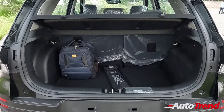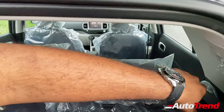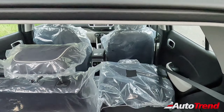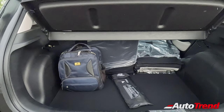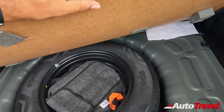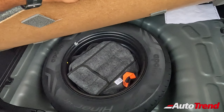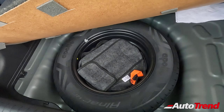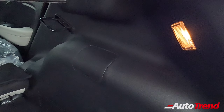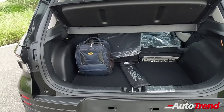The Hyundai Venue provides 350 litres of luggage capacity, uncompromised across all variants, with 60-40 split folding rear seats for added flexibility. Under the boot floor, all variants including the top-level SX optional get a 15-inch steel spare wheel for temporary use only. There is one yellow boot lamp on the right side with no bag hooks provided.